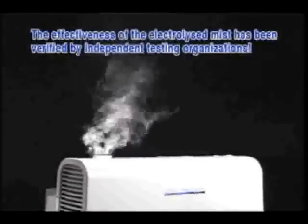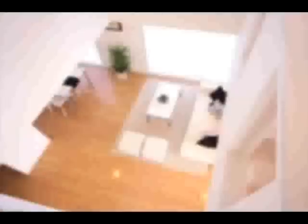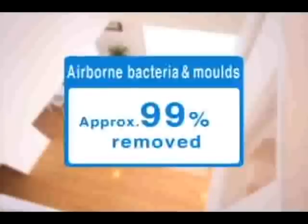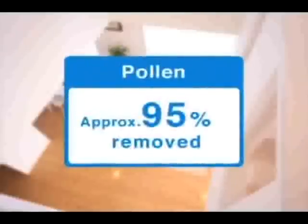The virus washer function has been shown by independent testing organisations to be effective against both airborne viruses and allergens. It inactivates 99.5% of airborne viruses, 99% of airborne bacteria and moulds, and 95% of pollen.